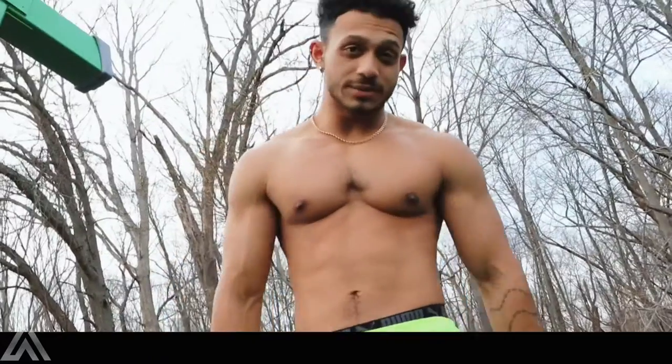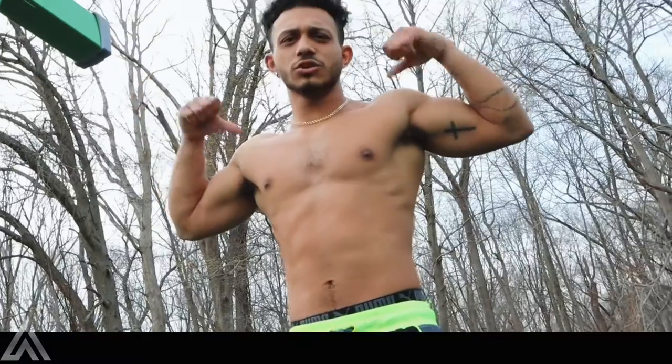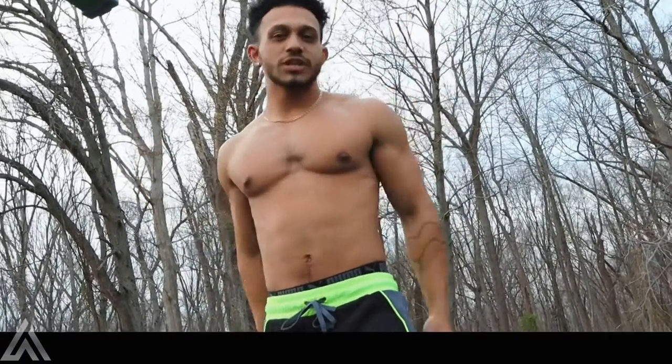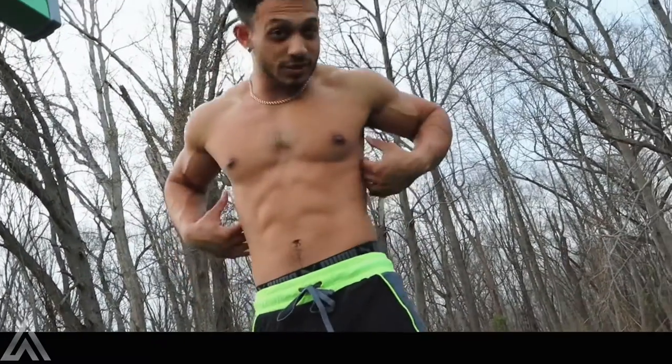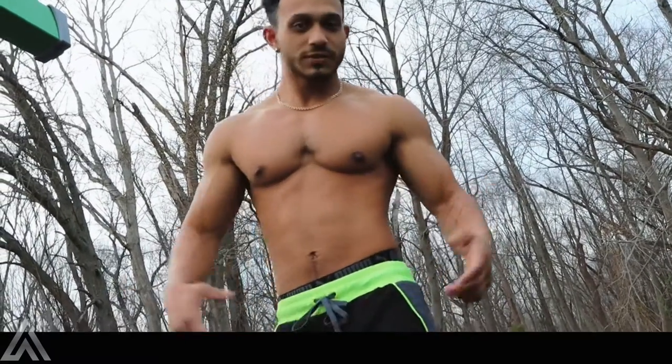All right, pull-ups done. Now we're gonna get into chin-ups. The grip is a little bit wider than shoulder-length apart — do what's comfortable with you. I like just outside my shoulders. The difference between chin-ups and pull-ups is chin-ups work your back, pull-ups work your back a little bit more — back and biceps though. So there is a difference.